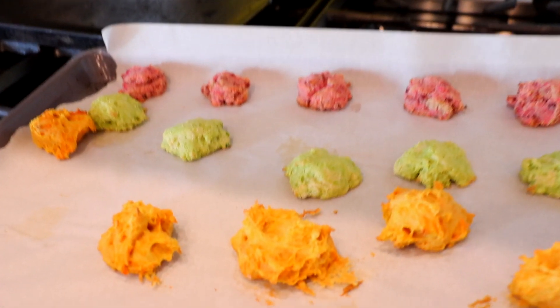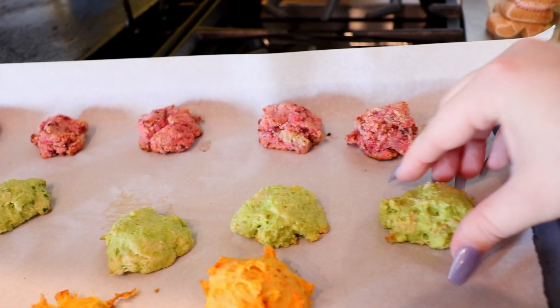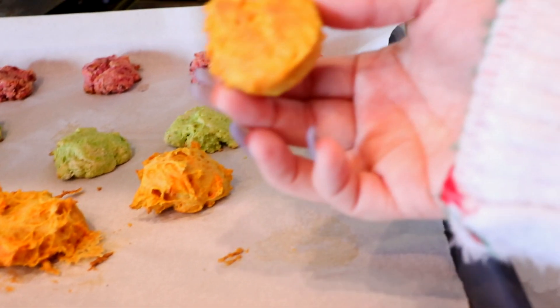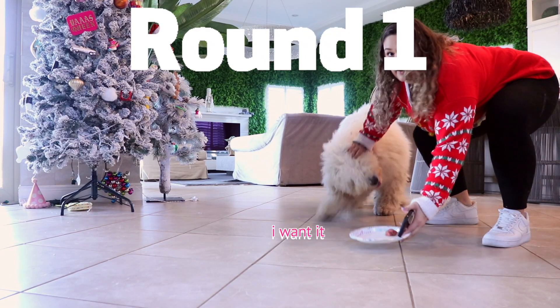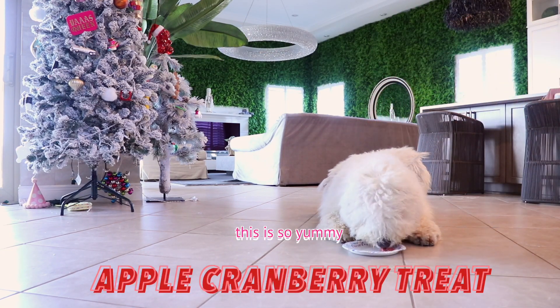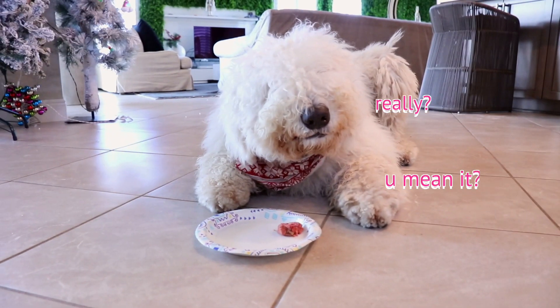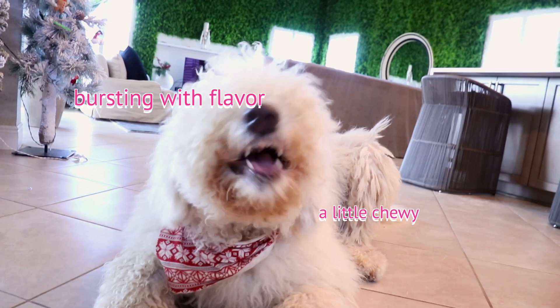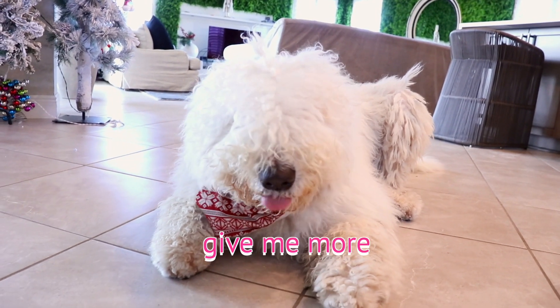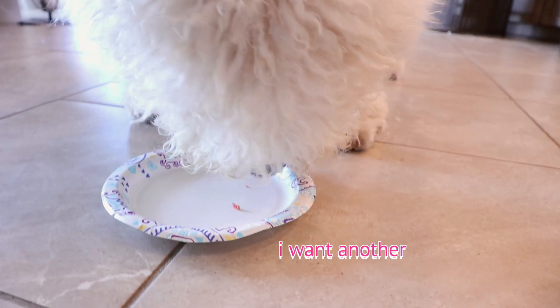Here are our treats — the cranberry, which honestly feels so doughy in texture, and we have the oatmeal and the carrot. Let's go ahead and let these cool and bring them to Marley. We have a cookie treat — let's see what she thinks. She ate it! She liked it! She's licking the plate, guys — she really liked it. Let's give her another one. Good Marley.